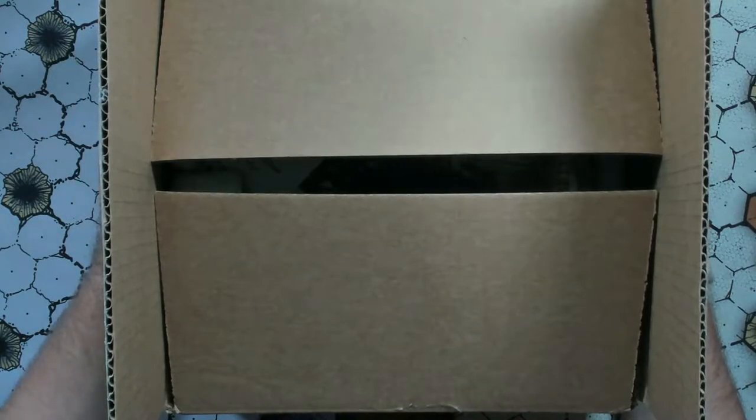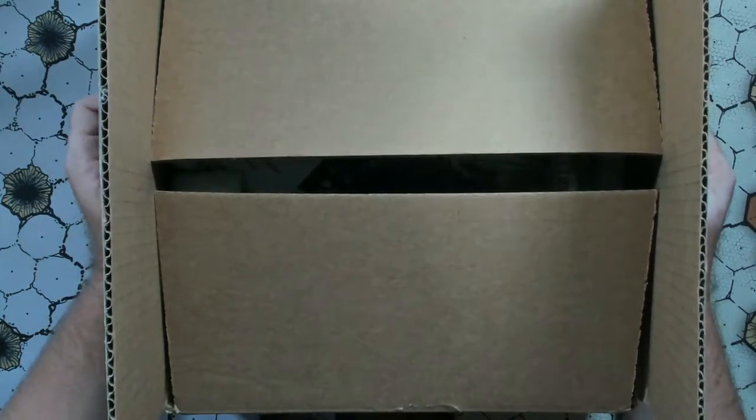Hello, Scott here, and welcome to yet another completely unprofessional unboxing.